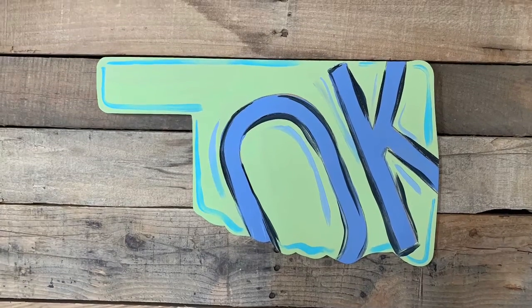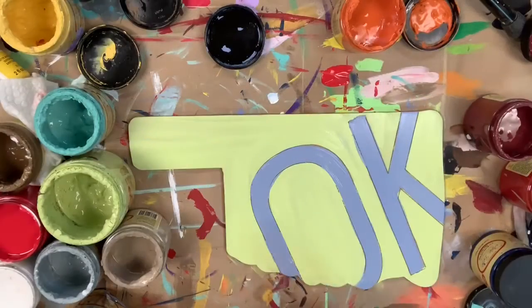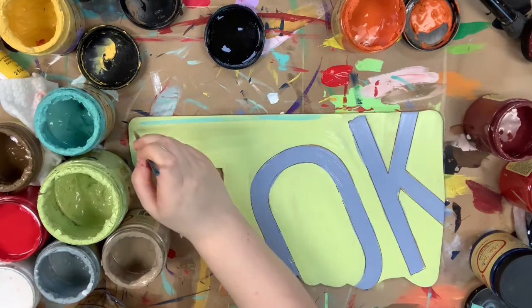Hey guys, it's Scarlett at Buildacross and I'm going to paint this Oklahoma cutout for you guys today. I'm going to go in first and base coat my product in the color Limeade and then use Blueberry for the OK.